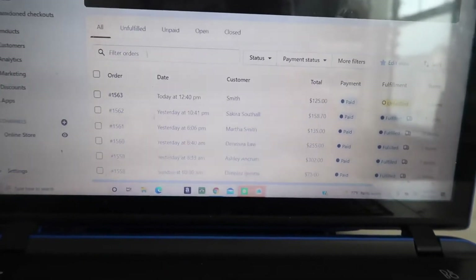I usually do half or one third of shipping labels at a time, but I wanted to see if I could do a lot at once. I clicked all 47 orders and it says you can only purchase shipping labels for 20 items at a time on Shopify. I'm not sure if it's a Shopify limit or a USPS limit, but keep that in mind — I can only purchase 20 at once, so I did half and have to do the other half after.